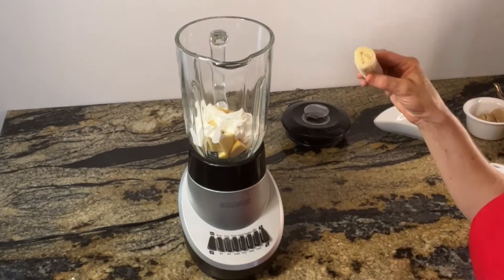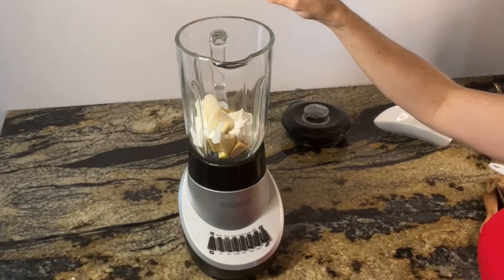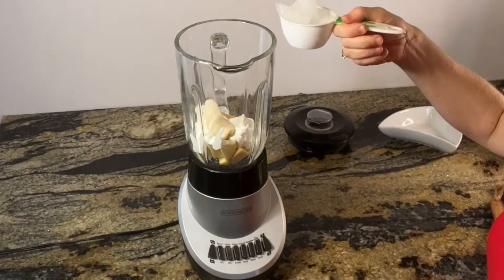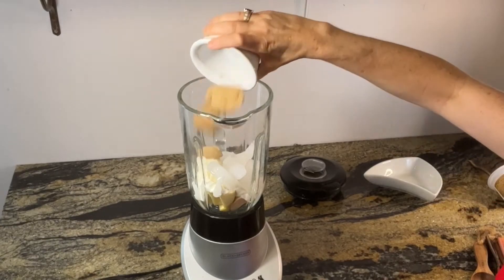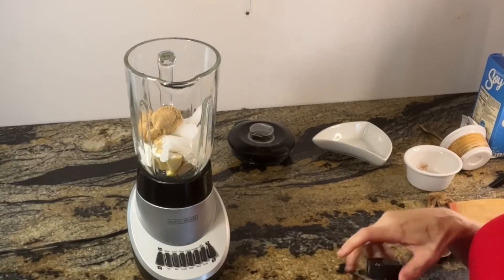We're going to add one half of a frozen banana, one half cup of ice cubes, three tablespoons of brown sugar, and just a half teaspoon of apple pie spice.